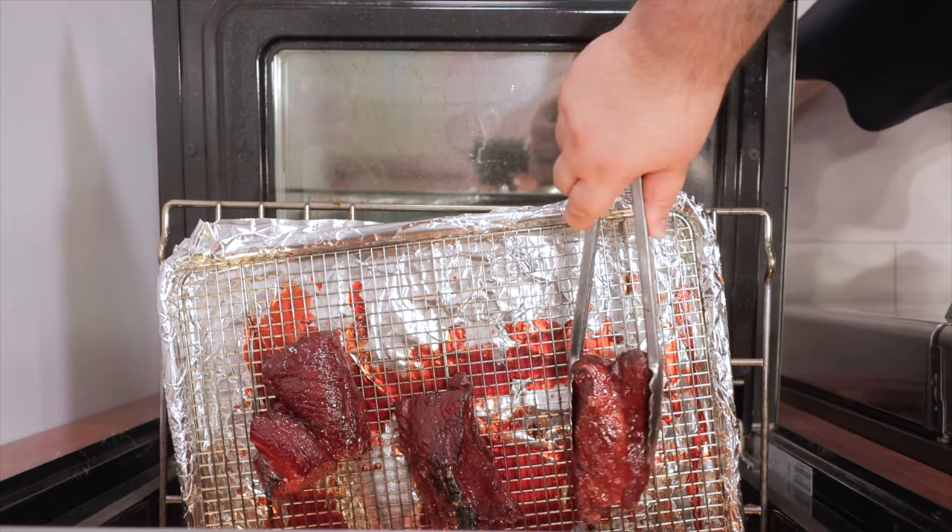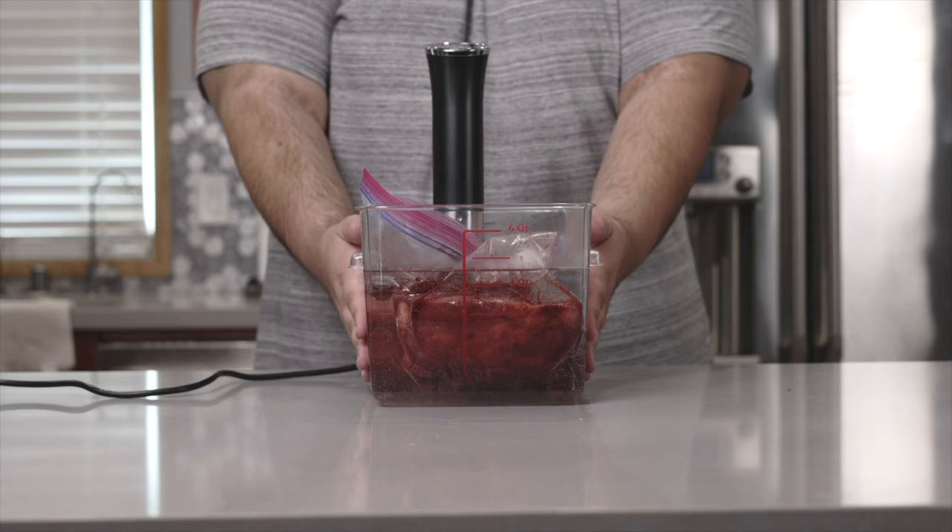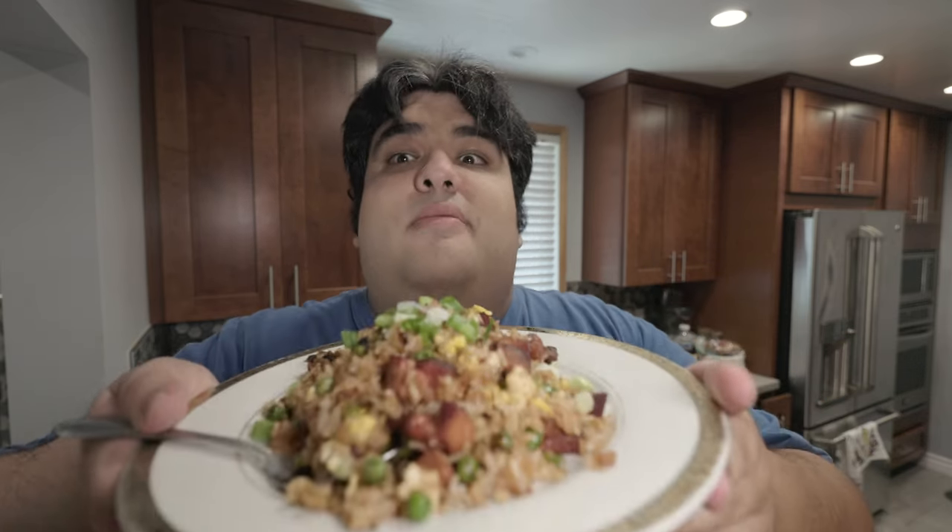So a while back, I made a video on how you can make char siu pork with a sous vide, which you can find right here. I had more leftover pork and rice than I thought I would. So instead of just simply reheating it in the microwave, I decided to take creative initiative and make pork fried rice. Let me show you how you can do it too.